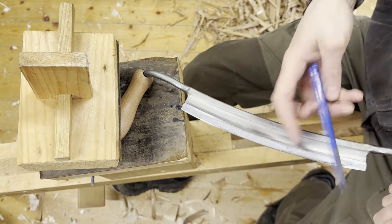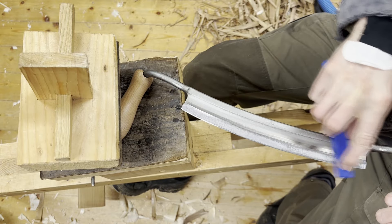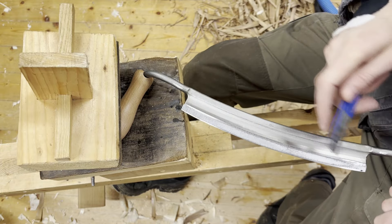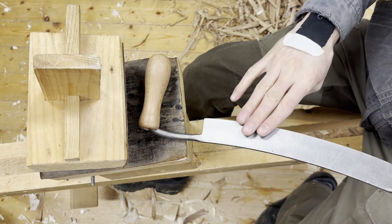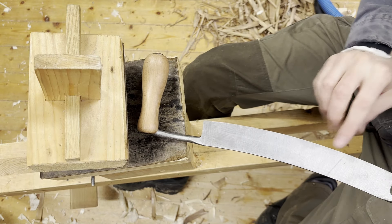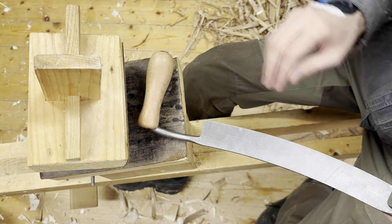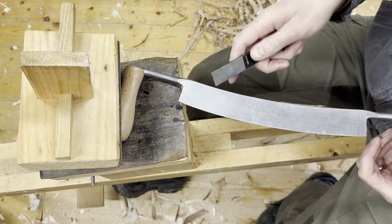And superfine. In case you're wondering, I skipped the extra coarse. I don't think I feel a burr there — maybe here. I have to check the pictures, but I think it has a little back bevel, so let's see what happens when we try to clean that.